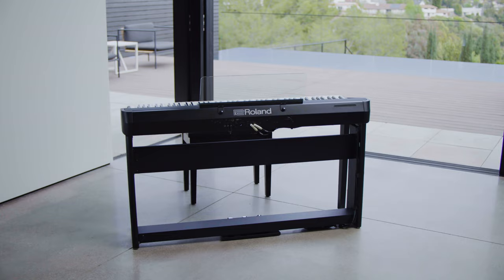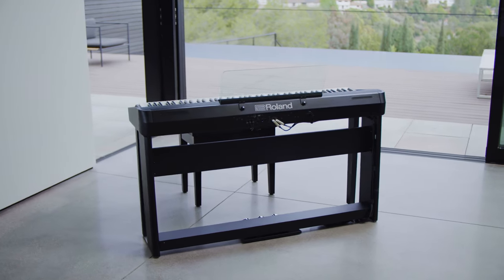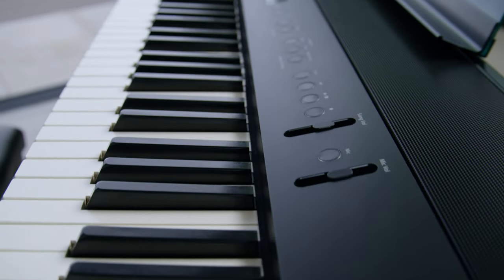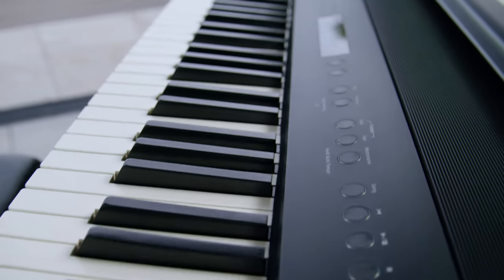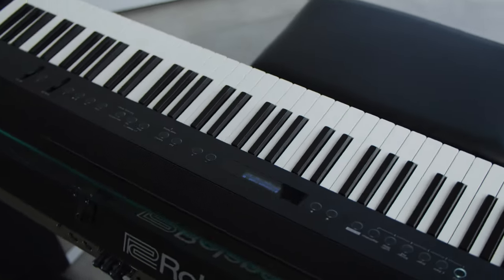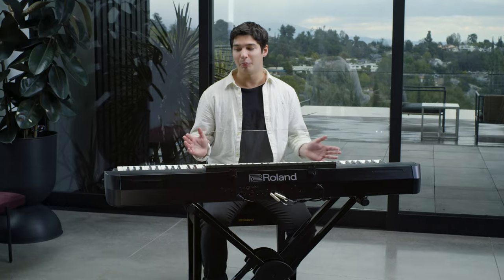The FP90X represents the pinnacle of Roland piano technology. With a true hammer-action keyboard and Roland's most advanced piano modeling, the FP90X gives the feeling of playing a traditional acoustic grand, but in a portable instrument.